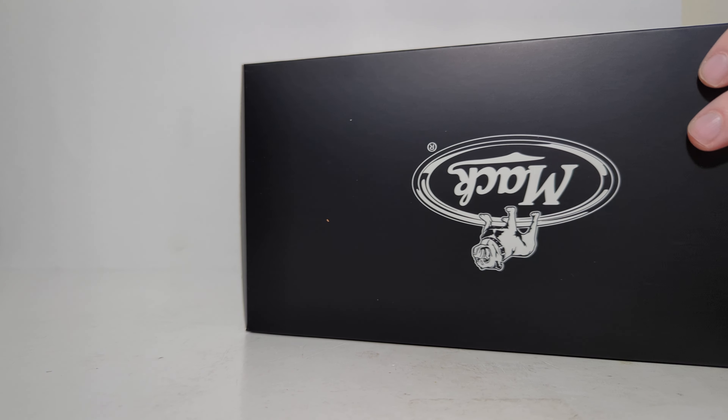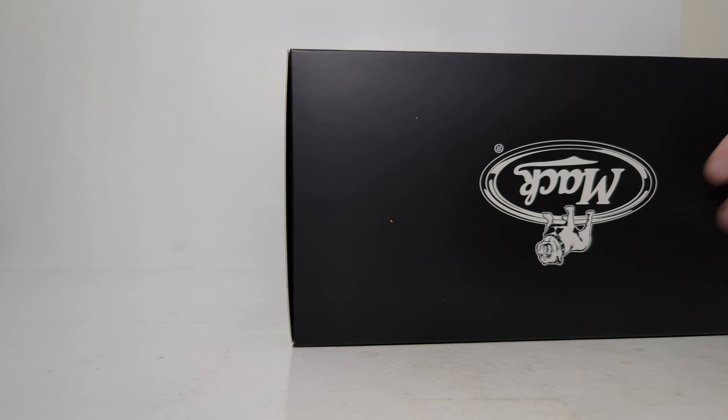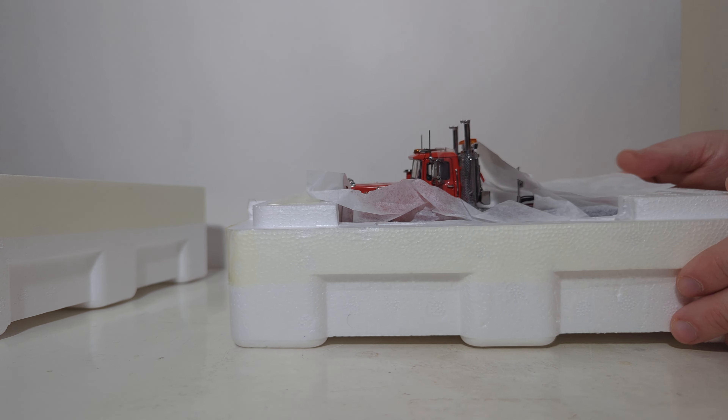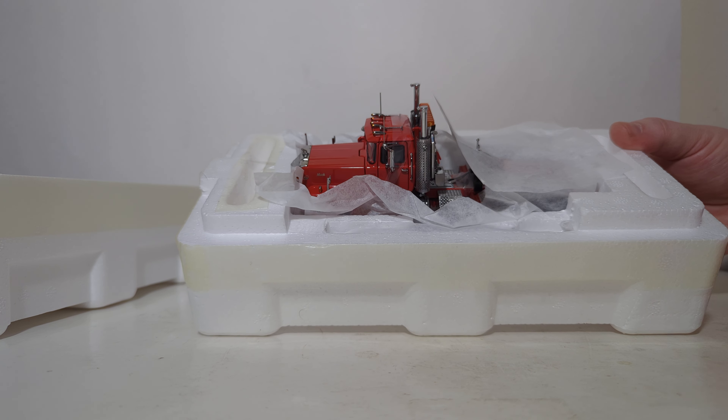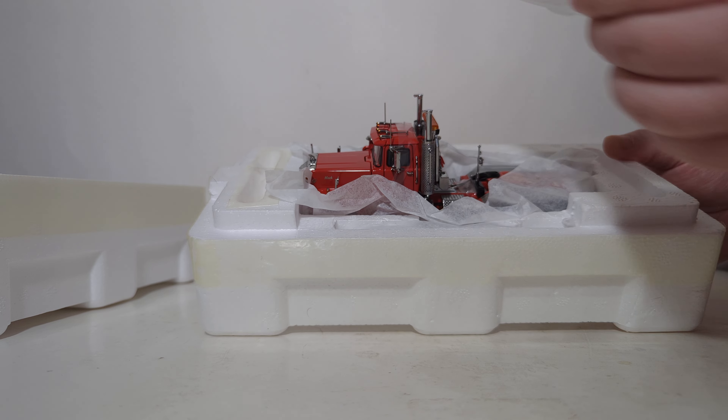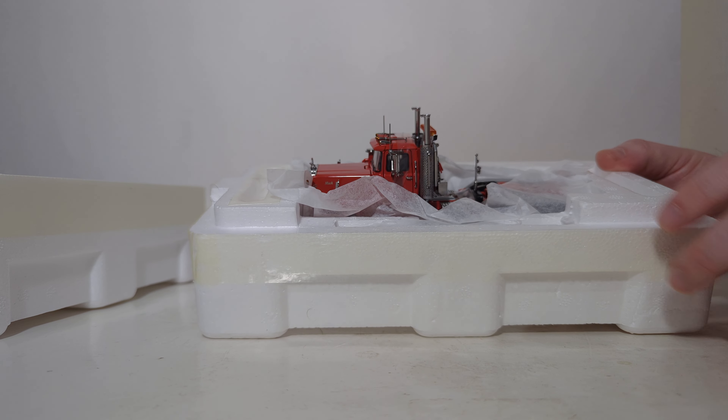We've got one side flap started here. The model is housed between two pieces of styrofoam, which is taped all the way around. Just use a little bit of care — use a knife to take the tape all the way around, then lift the top off. The top is marked with an arrow. All these trucks are packaged extremely well inside the styrofoam with lots of extra packaging material, such as tissue paper, designed to protect the model and its paintwork.